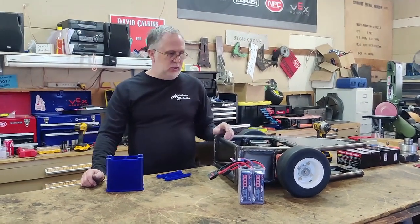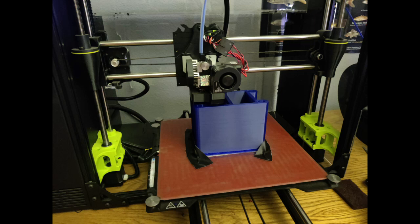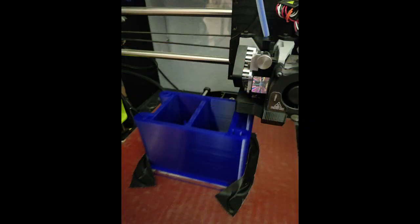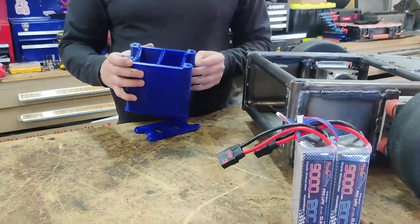One of the things I'm going to do for this version of the robot is a little different than something I've done before. I've got a special 3D printed arrangement to hold the batteries.